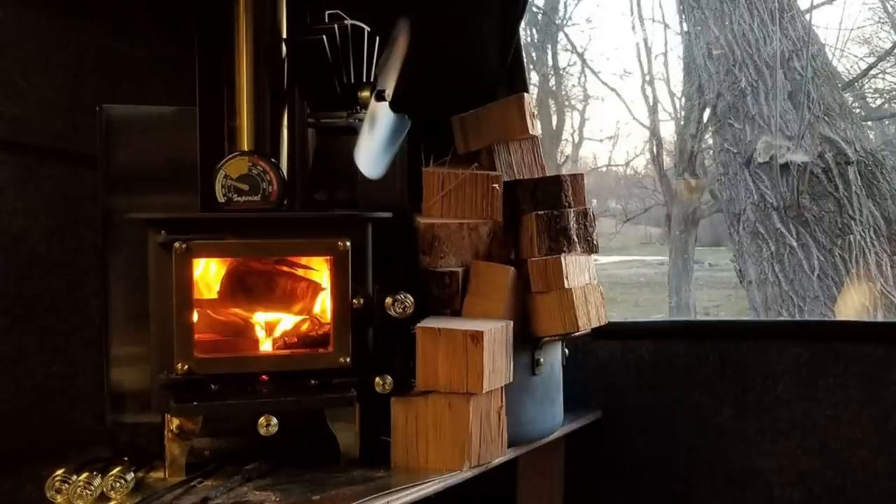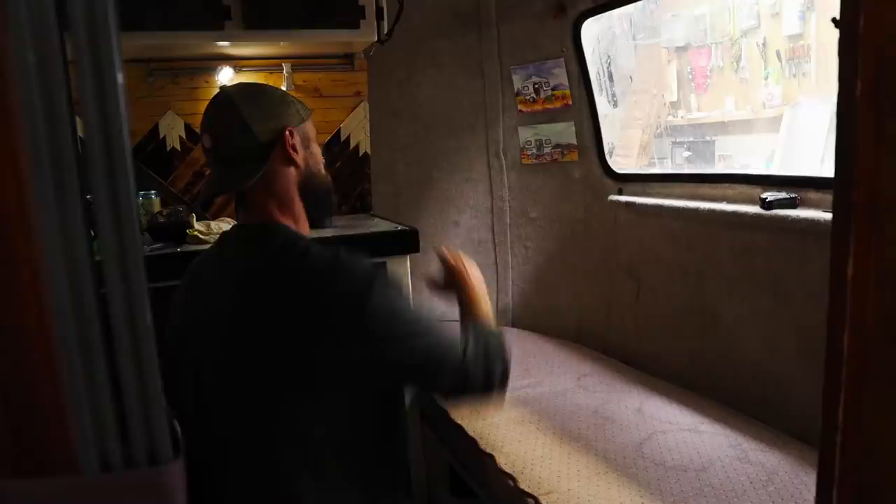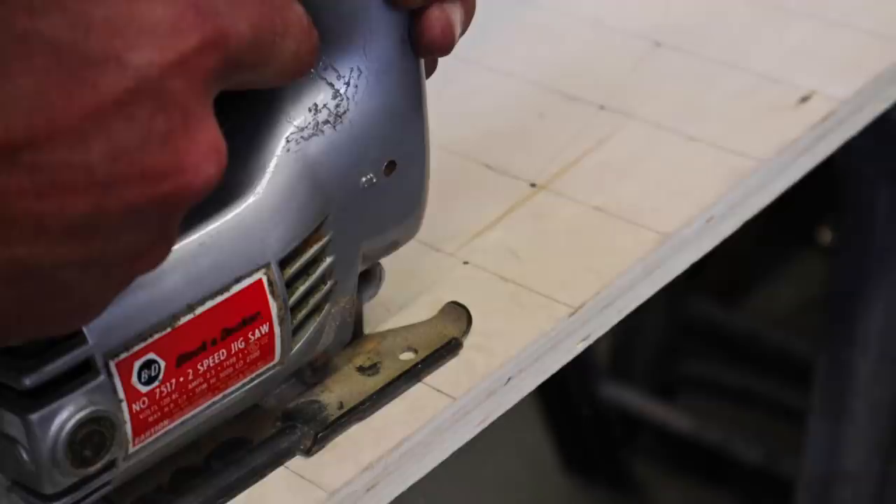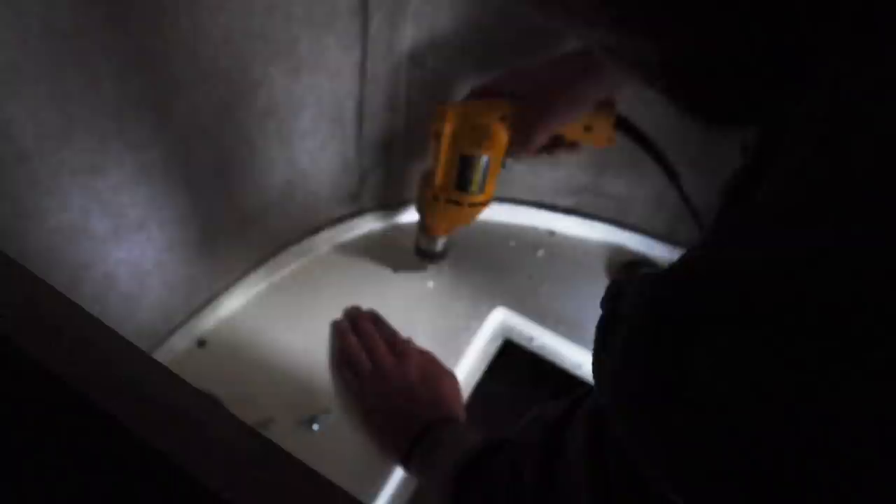The first task was to build an extension onto our countertop for the wood stove to sit on. Our handyman Dave measured the corner area of the scamp and cut a piece of plywood to fit. The jigsaw he's using here was passed down to him from his grandpa. The counter extension was held up by a wooden notch screwed into the side of the fiberglass countertop, as well as two metal pipes that Dave had to file down in order to make the countertop extension level.